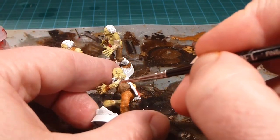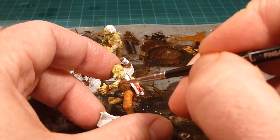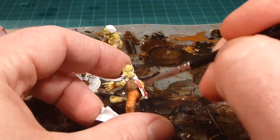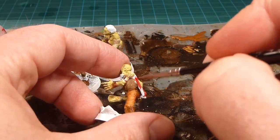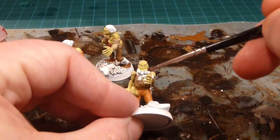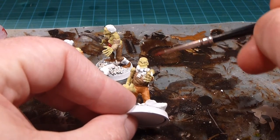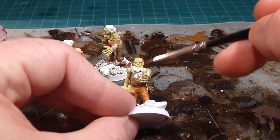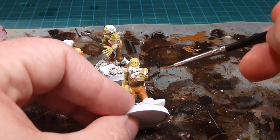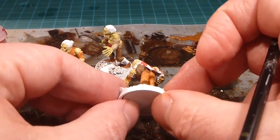You can also edge where the bone meets the flesh with a little red if you want, but I wouldn't do too much — it'd look overkill. If you want the zombies to look like they're eating people, with blood all over the face, chest, and clothes, we're going to use Blood for the Blood God later after we've clear coated the miniatures. That awesome technical paint looks like wet blood, so don't stress about it now. Let's just base the guts and capes.